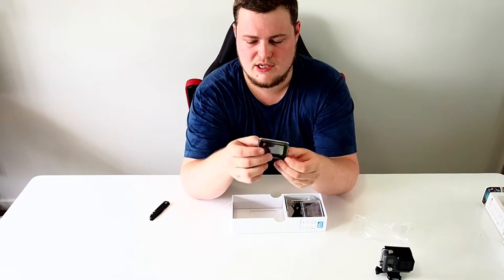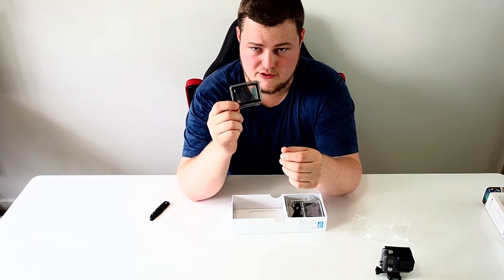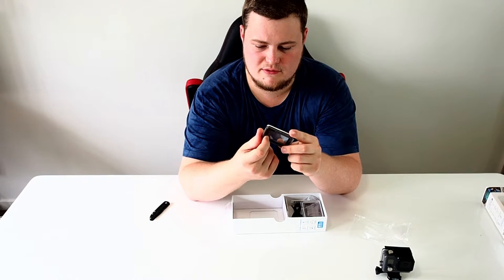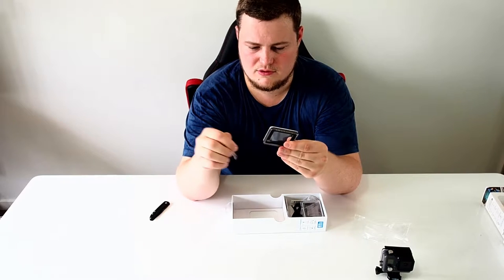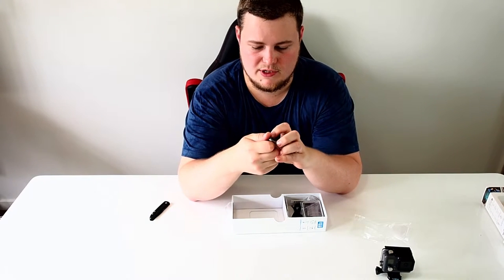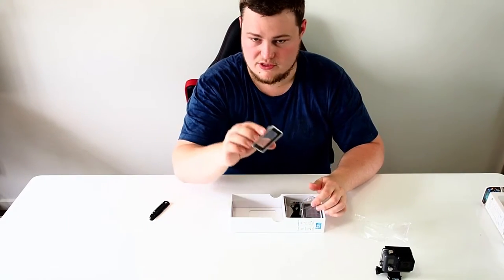This one here is the soft touch door — it's still waterproof, however it's only waterproof to I think two metres. But you can operate the touch screen while you've got this one attached. I'll peel back the little sticky pads. This is the one I'll probably use — it'll probably give better sound quality, but it still means that if I drop it in the water, it's not going to hurt it.